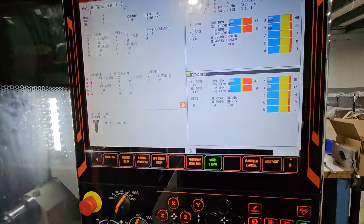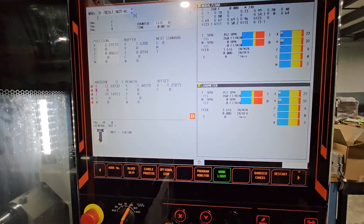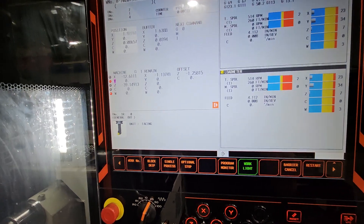Hey guys, in this video we're going to be talking about milling hacks.